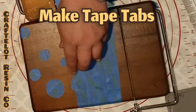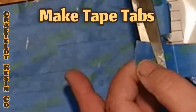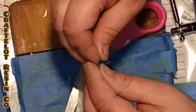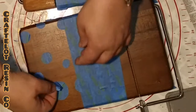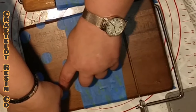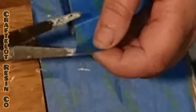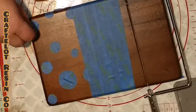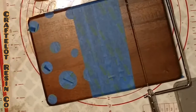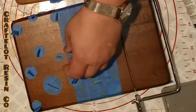After you have placed all your tape circles, you want to make tabs out of your painter's tape. To do this, cut a piece of tape about an inch long and fold it in half. You want to place each of these tabs on its own circle, so all circles have a tab. This is going to make it a lot easier when we're trying to remove those circles after we've placed the resin on the board. You may need to cut one of the tabs in half so it'll fit on a smaller circle. Let's watch as I finish placing the tabs on my circles.